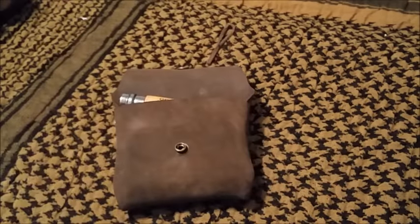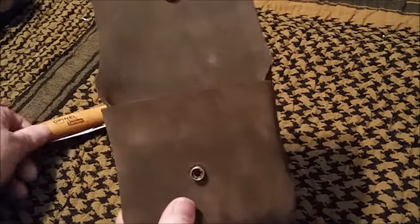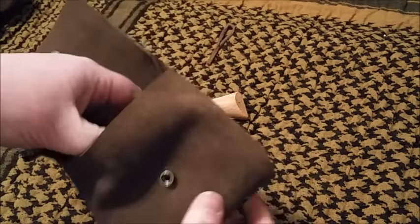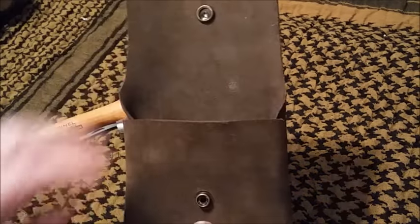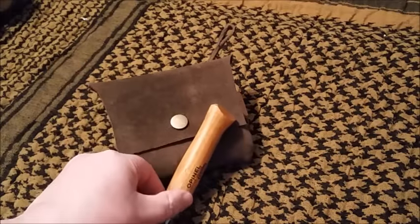These are great for fishing kits, ammo kits — if you've got slingshots or .22 shells — first aid kits, I have my char tin in mine. All kinds of stuff you can use these for, not just Altoid tins.